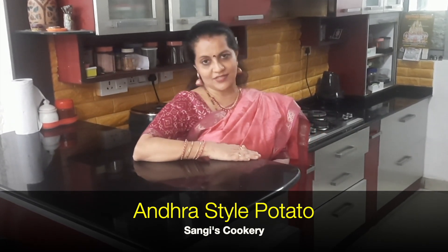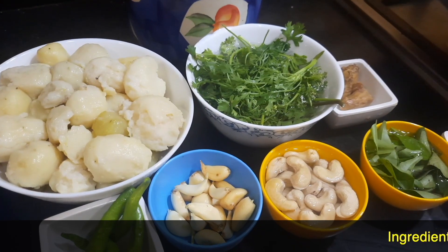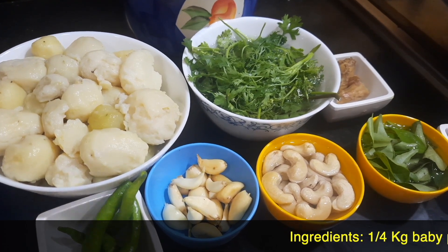If you're watching my video for the first time, I would request you to subscribe to my channel and also click on the bell icon for further interesting recipes and notifications. The ingredients required for preparing the Andhra style potato are as follows.